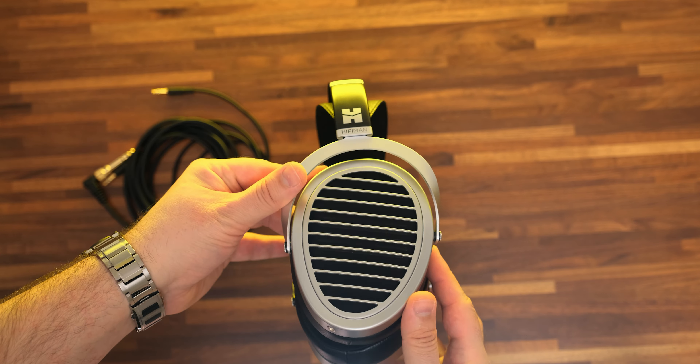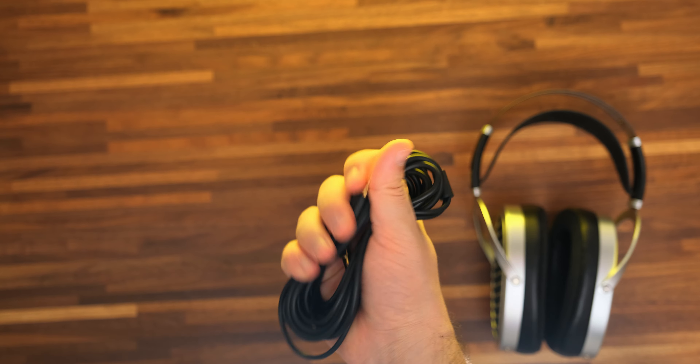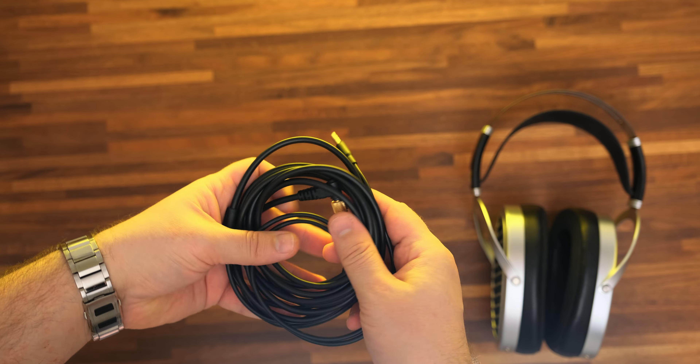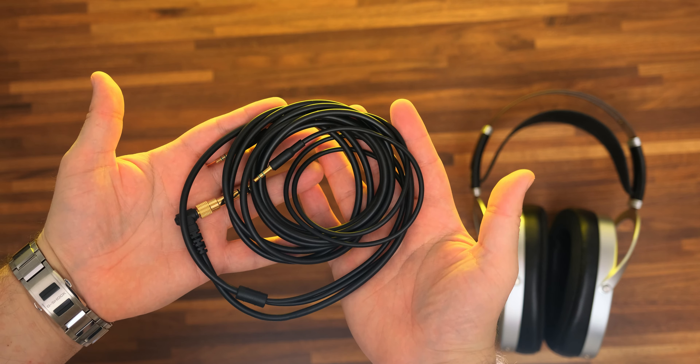They have one single detachable cable in the package, terminated with a 3.5mm jack. There's a headphone adapter to a 1/4-inch jack, suggesting that you can drive these with desktop and portable devices alike. This cable is soft and flexible, it lacks microphonics, and seems to have decent quality, but it's nowhere near the quality third-party cable makers can offer. If you use balanced headphone amplifiers, it would be nice to get a cable terminated with a 4-pin XLR jack for the best results.